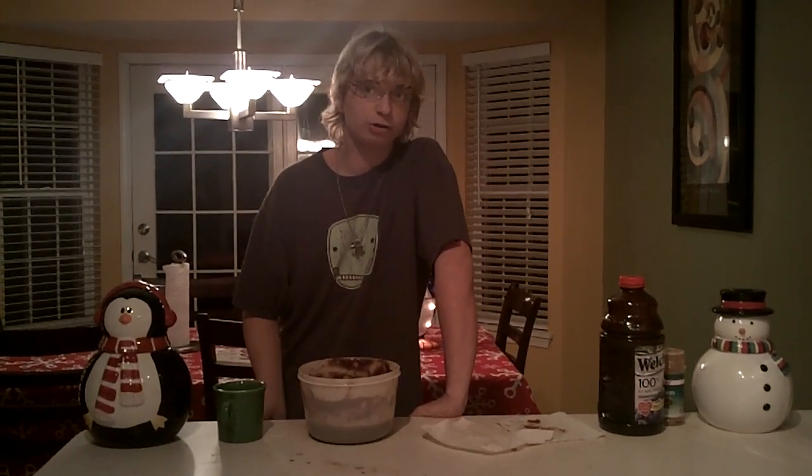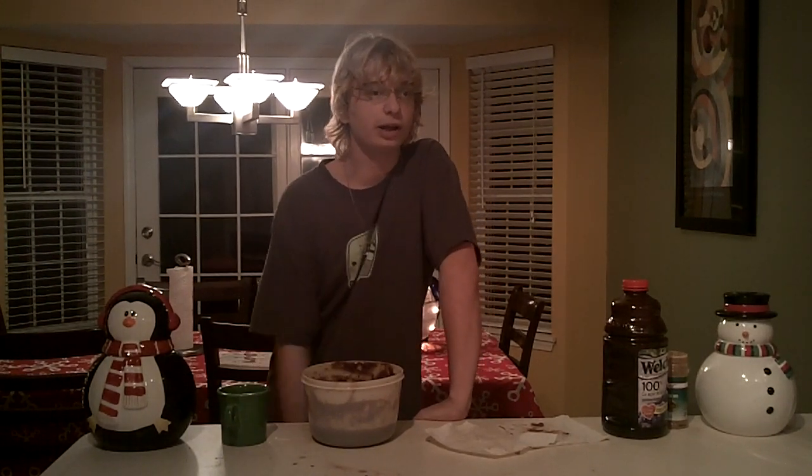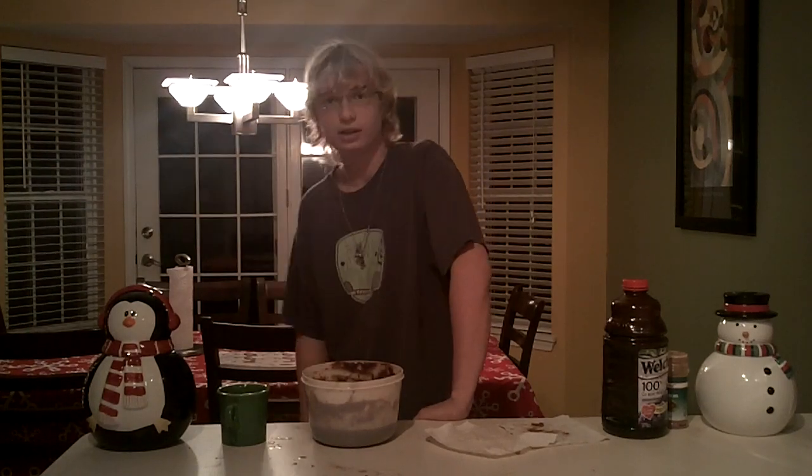Now you might want to try different shapes like bells or stars, or maybe if you're really creative, a snowman. I chose circles because they're really easy to do and I don't get paid enough to make intricate shapes. Here I've already put some in the oven.